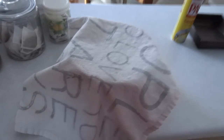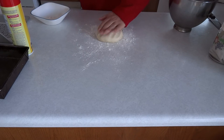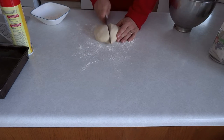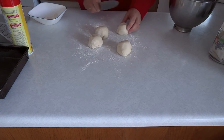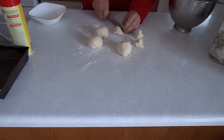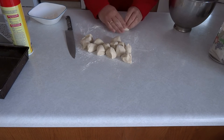I covered the bowl with a dry towel and let it sit for 10 minutes. I turned the dough out onto a floured surface and cut it into 4 pieces. I then cut each of those 4 pieces into 4 more pieces to make 16 pieces in total. I took 3 balls of dough and rolled them together into about a 6 inch long log shape. I did this until I had 5 logs and 1 ball left over.